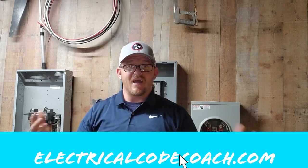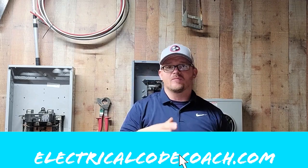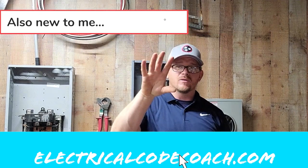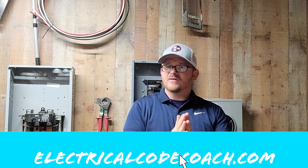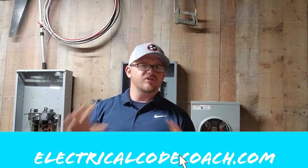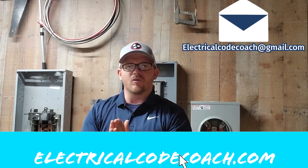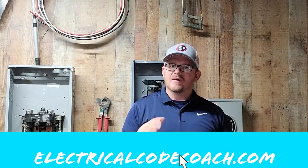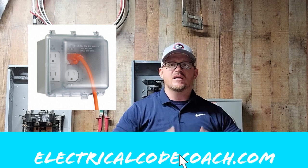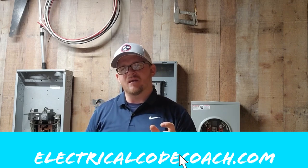They actually hook up the meter disconnect combo, so before I got there the meter disconnect combo was already installed by the utility — the meter was not in, so there should be zero volts available on the load side of this system. When I got there, just to be thorough, I went ahead and took my tick tester out, made sure nothing was ticking on the can, and got to rocking and rolling. I was installing an RV receptacle and also a quad receptacle on this location to give them some 110-volt power.